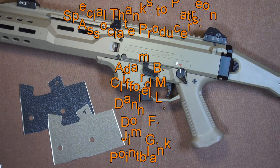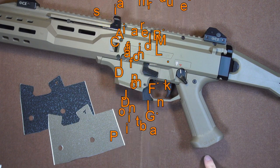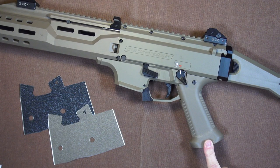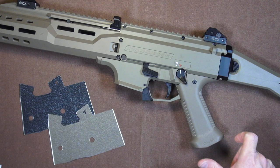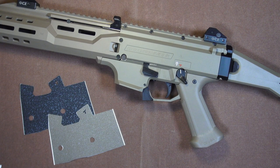Just about everyone agrees that the CZ Scorpion EVO 3 is awesome, and just about everyone agrees that the grip could use some improvement. A lot of people just change the grip out, but I'm going to choose a faster and much less expensive option.